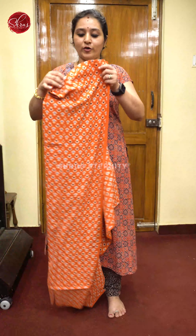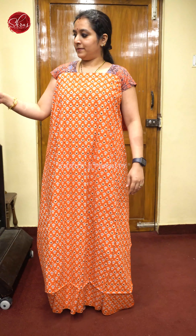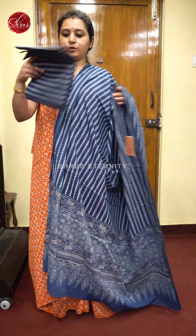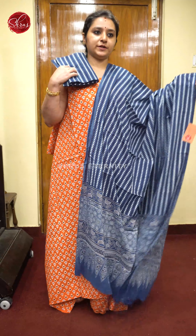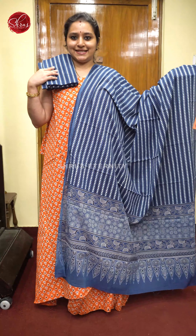Next we have an orange with blue. That is going to be the top, with an indigo blue color dupatta and a beautiful indigo blue color Ajrak printed bottom. Priced at 1680.